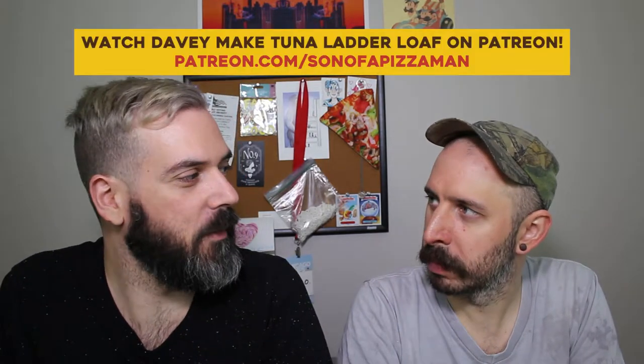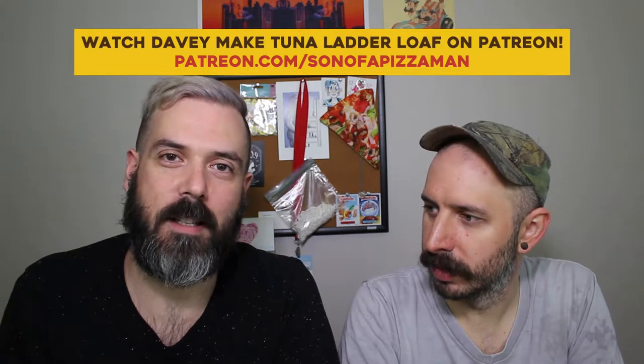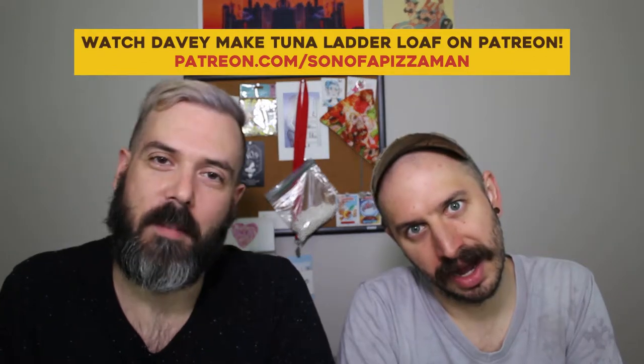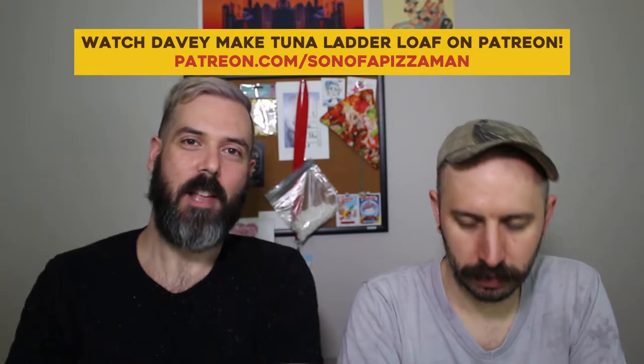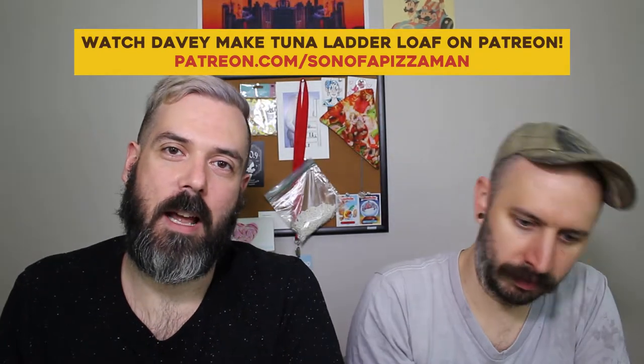I'm here with... And today we are starting a new series where I turn people's favorite foods into pizza. So let me break it down for you. The first video is going to be the original recipe, and then the second video is going to be my attempt at transforming the recipe into a pizza. So it will be a challenge.